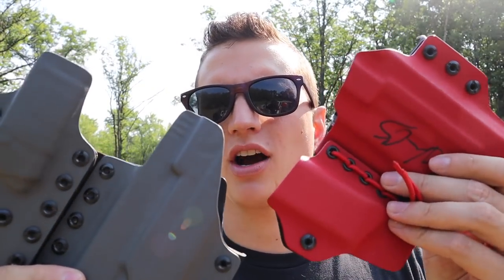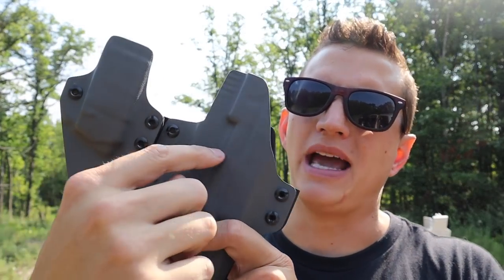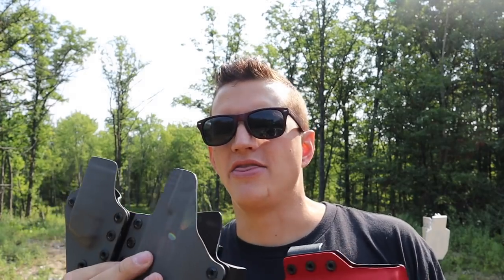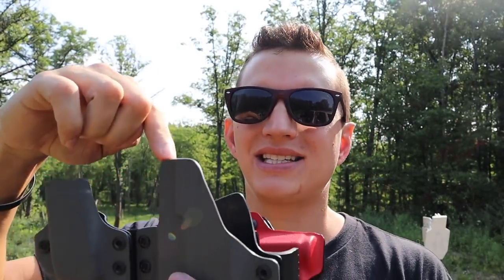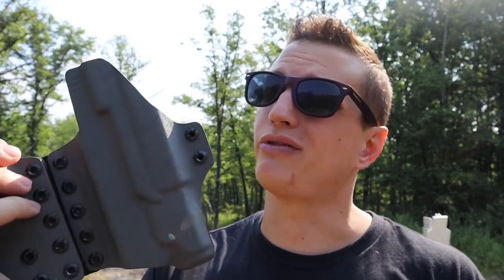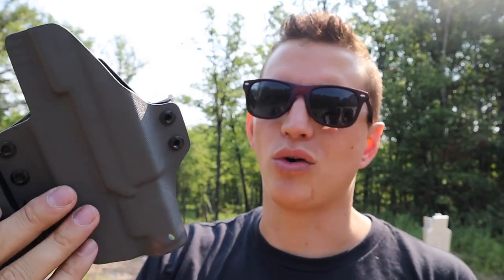Real quick, touching on sweat guards - I order my holsters with no sweat guard. This one I got secondhand and it has a mid sweat guard. They also make a high sweat guard. I don't like sweat guards because I'm not worried about sweat on my gun, and when you have your gun out and you're bending around shooting, it tends to stab you in the gut. But if you're newer to it and concerned about reholstering, it does give you a touch point to bring your gun down. I would never order a high guard - I'd go mid guard or no guard.